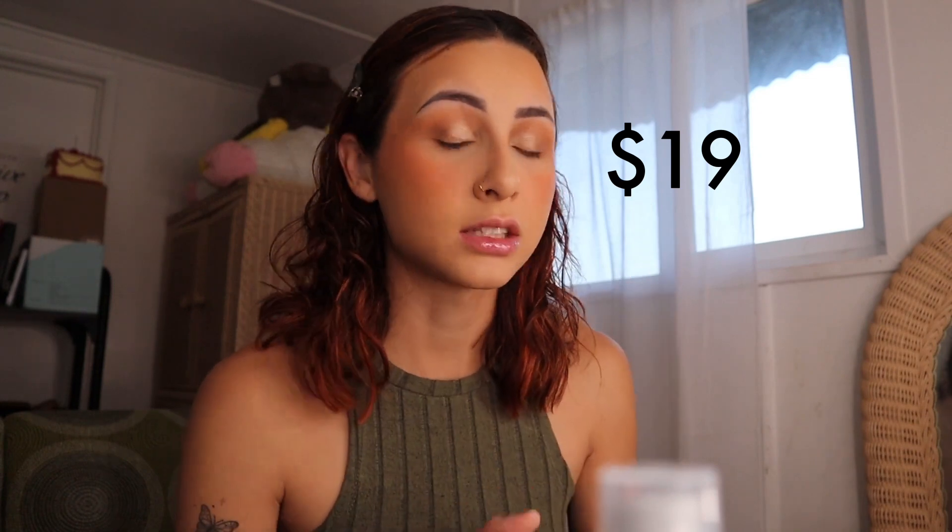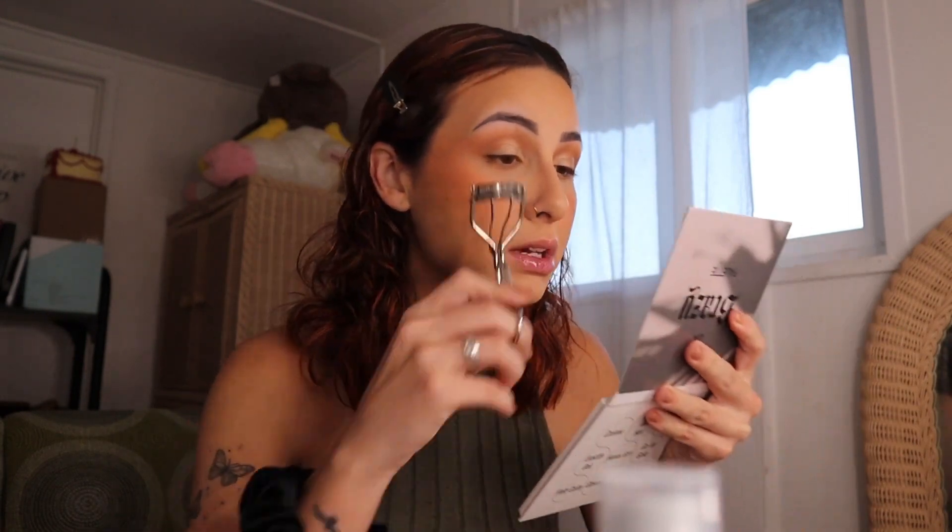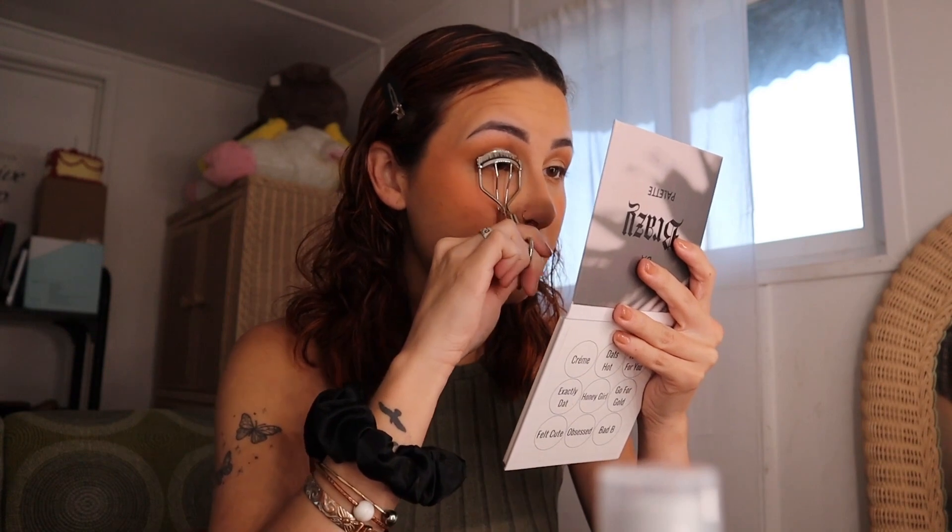Hella Thick retails for $19 — I'll go ahead and post the price up here directly from Sephora's website. That might be a little pricey to some, but compared to other high-end mascaras on Sephora, I'd say it's affordable in comparison. So I'm going to go ahead and start getting this on.